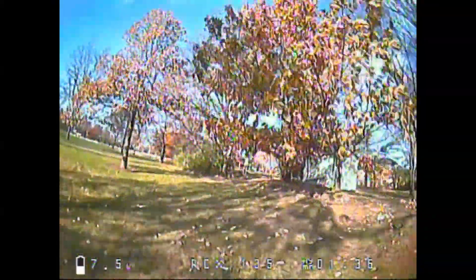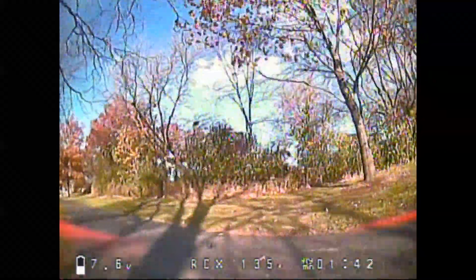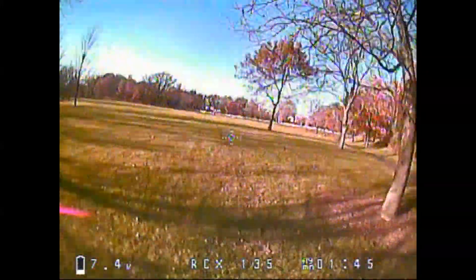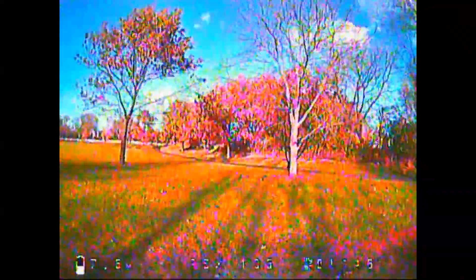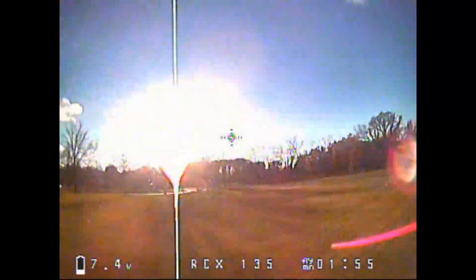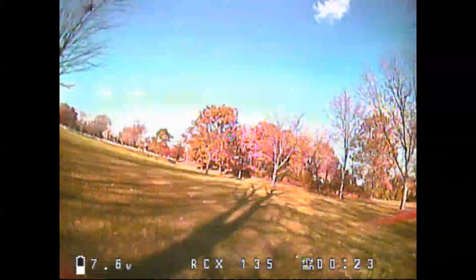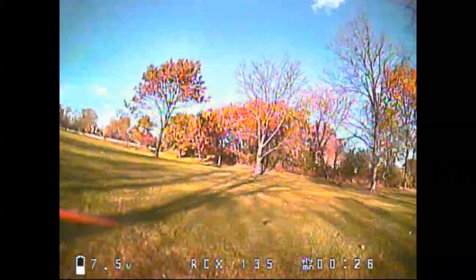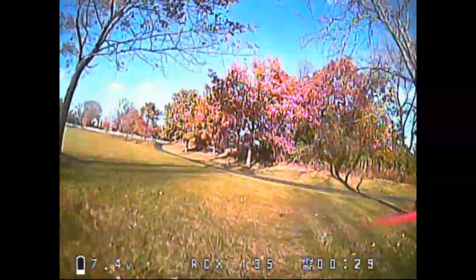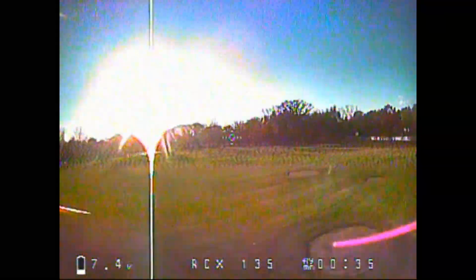The first thing I noticed is the quality of the camera. The RunCam Micro Swift is just fantastic — the colors are great. The washout from the sun is very minimal compared to the CMOS cameras I've been used to. You can actually see where you're flying. The sun will make a bright spot, but you can normally fly around it. I was very happy with the camera.